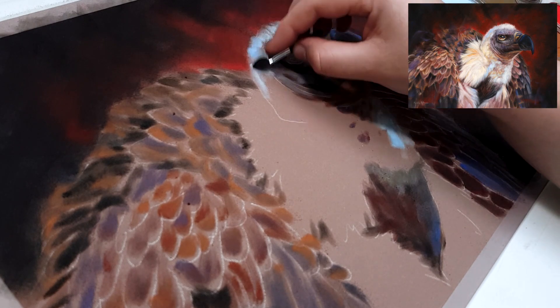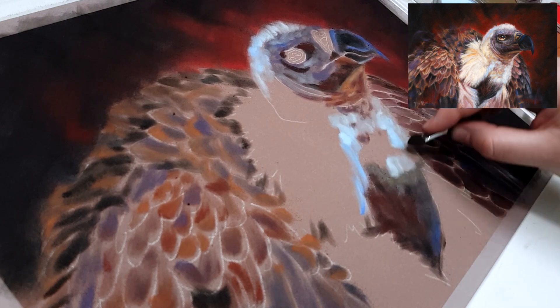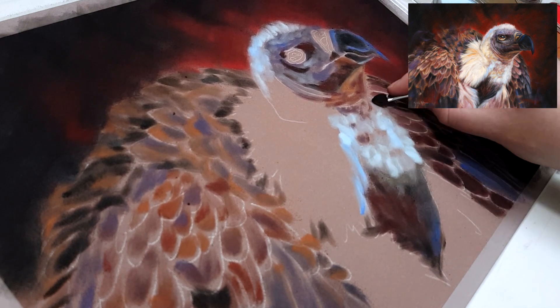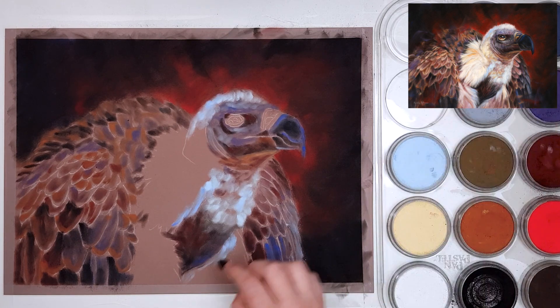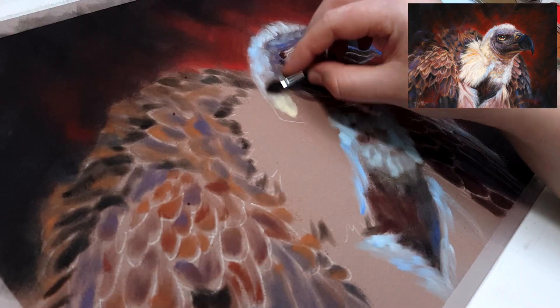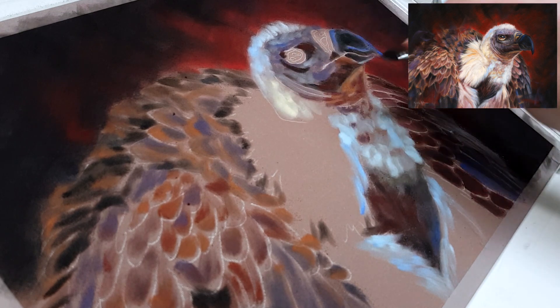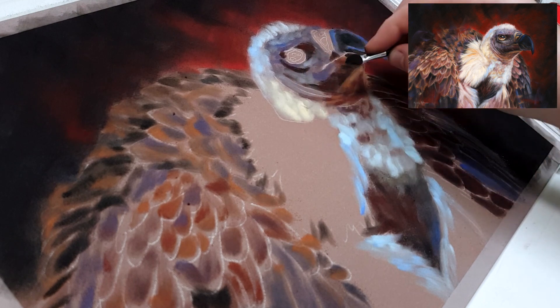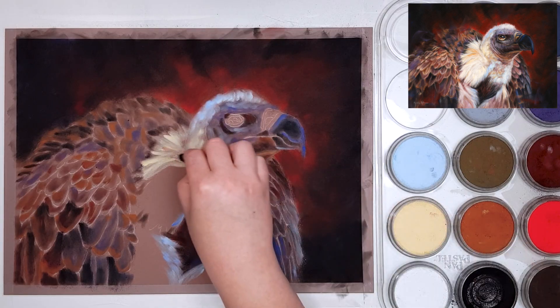I tend to add more blues and purples in my artwork that aren't really in the reference photo. In your base layer you really want to try to ignore the details and just block in the main colors and values — any details added at this stage will just be blended out in the next few layers anyway. If you're struggling to ignore details, you can actually blur your reference photo so they aren't visible, which can help quite a lot.